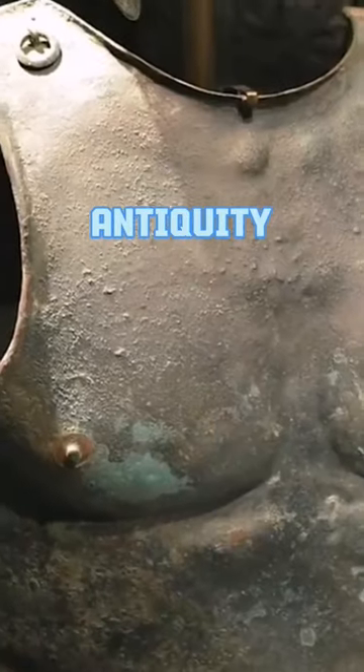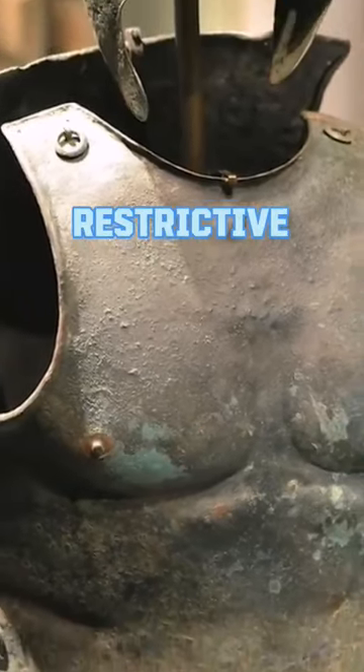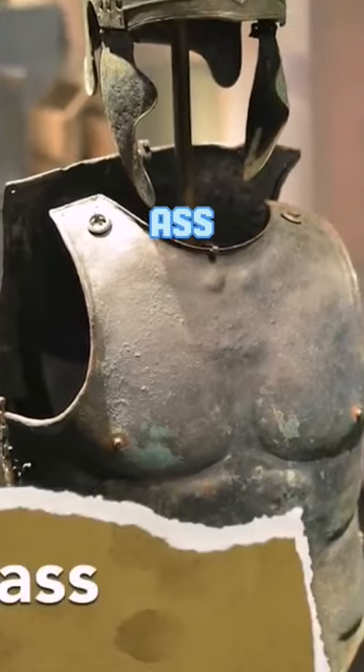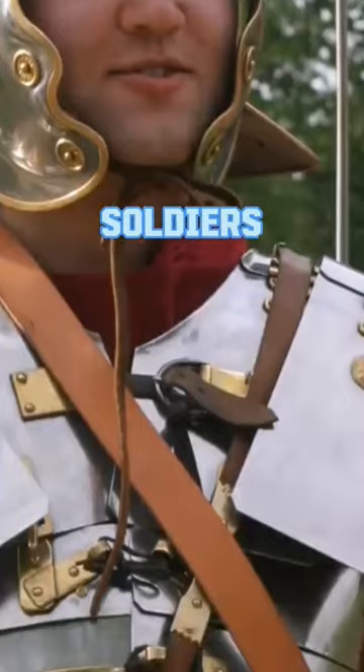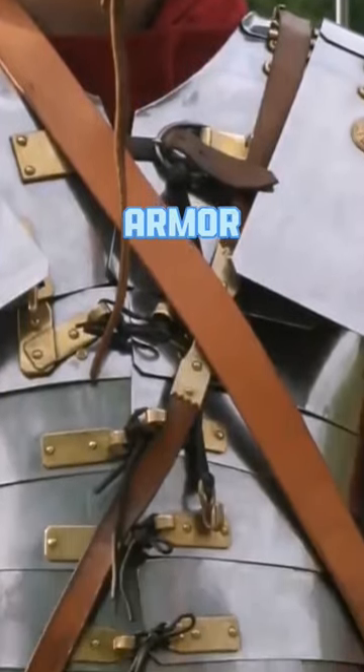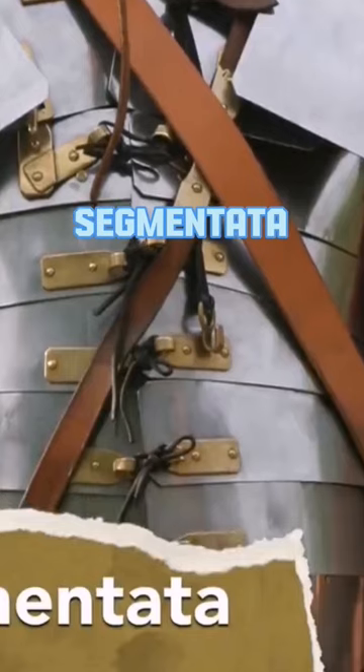By the time of classical antiquity, lighter and less restrictive armor, like the muscle cuirass, would become widespread. By the first century BCE, soldiers in the Roman army were wearing plate armor in the form of the Lorica Segmentata.